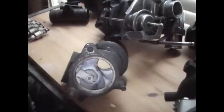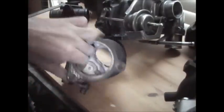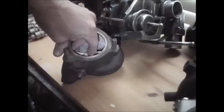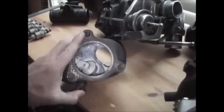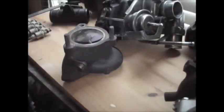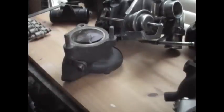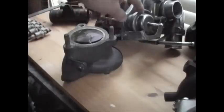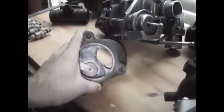The wastegate is on the exhaust side. It's this little door right here that opens and closes. What happens is, exhaust gases need to be diverted away. So when you let off the gas, or when the ECU directs the valve to do it, this little solenoid here moves a pushrod and opens up the wastegate.